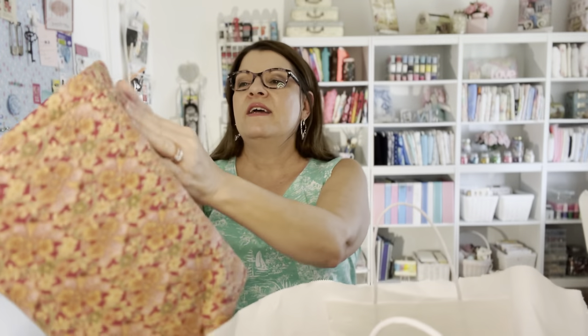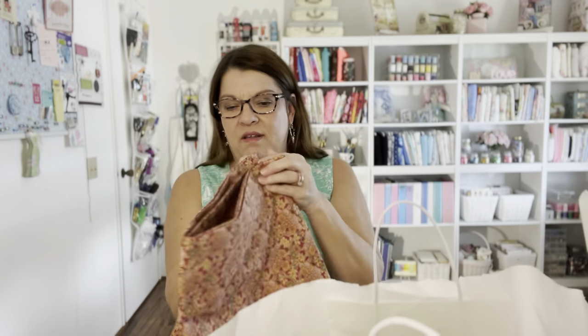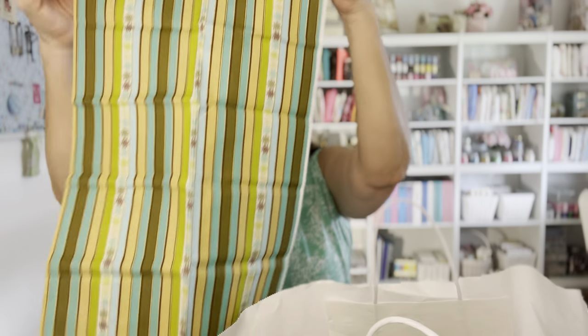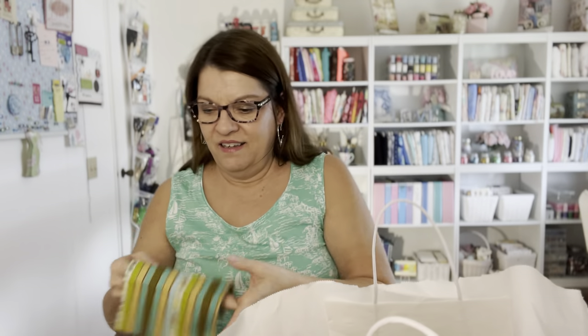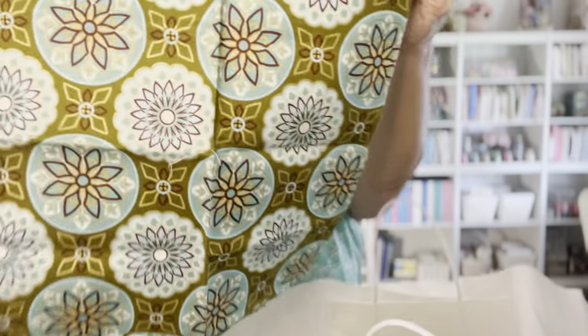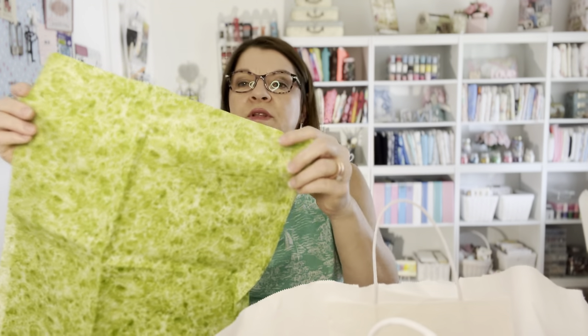And here comes the fabric! This is some cotton fabric - really pretty and there's a lot of it. I'll figure out what I want to make with that. Here's some more fabric, some pretty stripes. Oh, and look at this beautiful aqua blue that I love - that is so pretty. And I love scraps - I love making all kinds of little things. Oh, this is pretty with sparkle. I love sparkle and glitter.